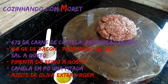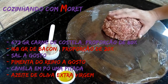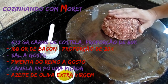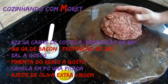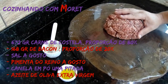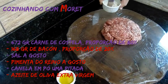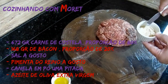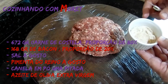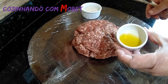Para fazermos os nossos hambúrgueres, nós vamos estar utilizando carne bovina. Aqui nós estamos utilizando carne de costela. Quando formos preparar a carne, estamos utilizando uma proporção de 80% de carne e 20% de bacon. Você pode pedir ao açougueiro para moer as duas carnes juntas. Também vamos utilizar tempero de sal, pimenta-do-reino e uma pitada de canela em pó, a gosto. E também azeite de oliva.